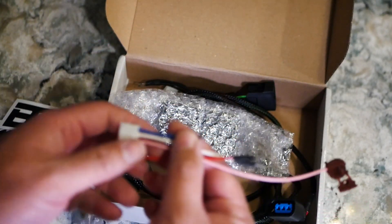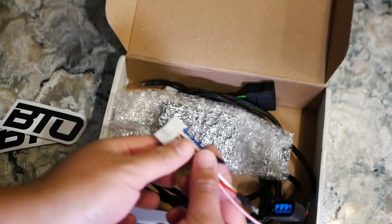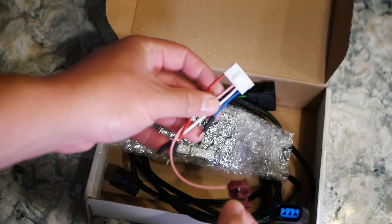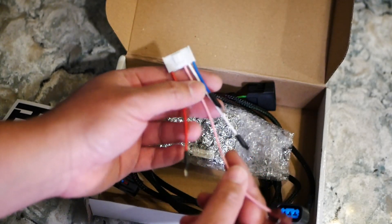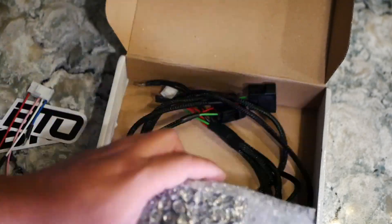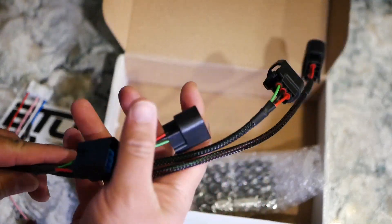You get a harness — this actually goes to the module. That is the harness. So that little pigtail right here, this is the tach signal, and then these will be going to the other parts of your distributor. Pretty much when you get your distributor, you're going to gut everything out. Then you have your direct ignition coils. That's your harness.